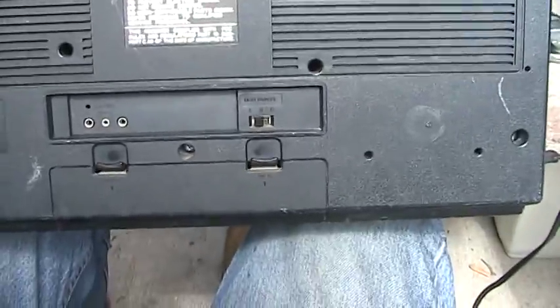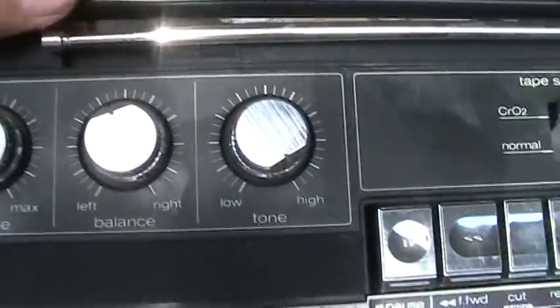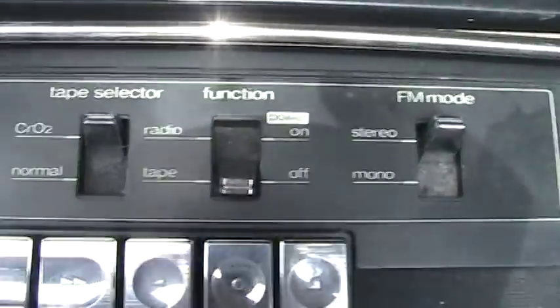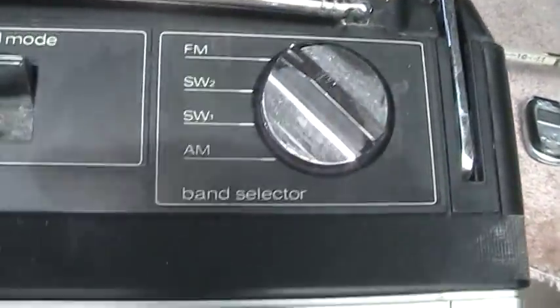And that's where the batteries go. We're not going with that right now. So now here's the top of this — there are the volumes, and the selector switches are in those positions.